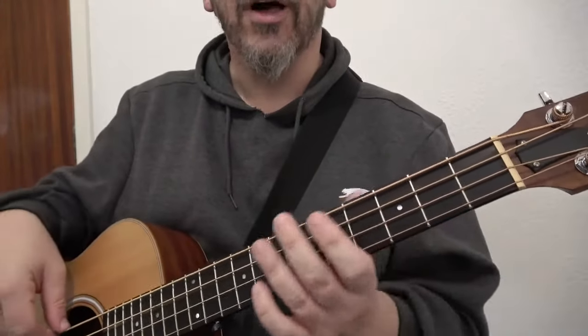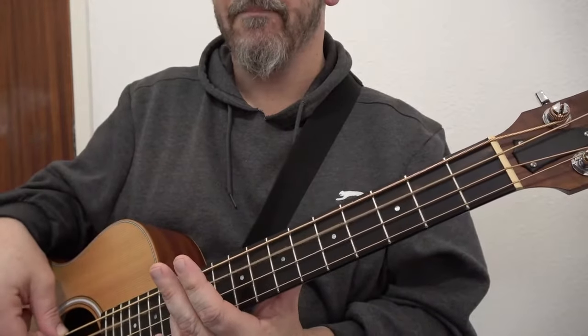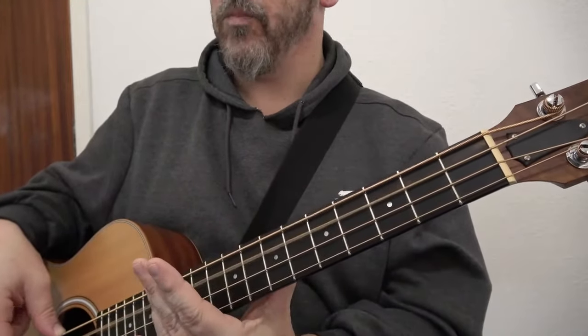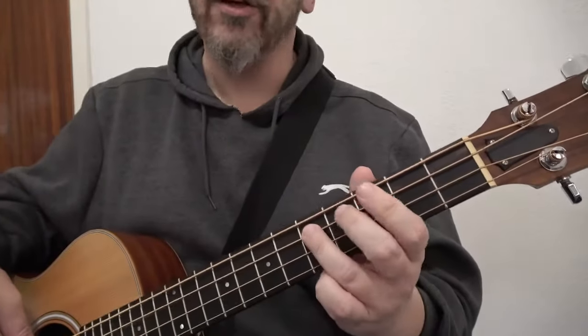The first four bars like that would sound like this: first bar... second bar... third bar... fourth bar... then you just go to the D chord.